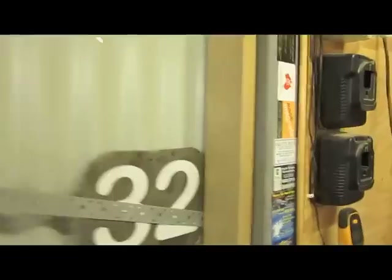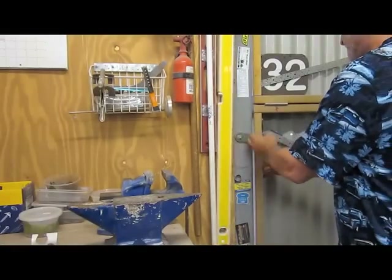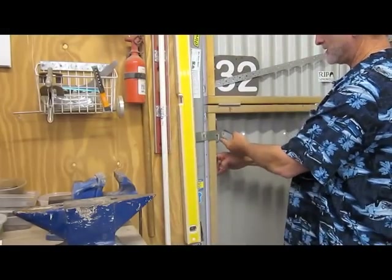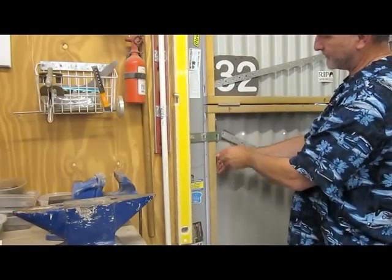Then you shut it. I've made these little things here - I don't know if that's showing or not. But it works on the outside latch, because it's got these little things that slide that'll catch.